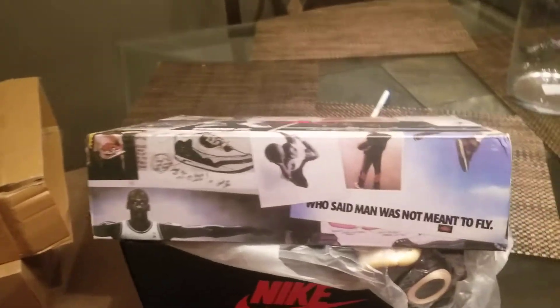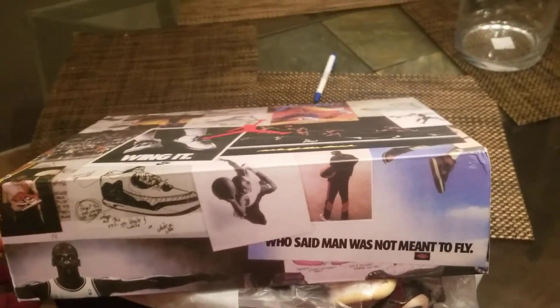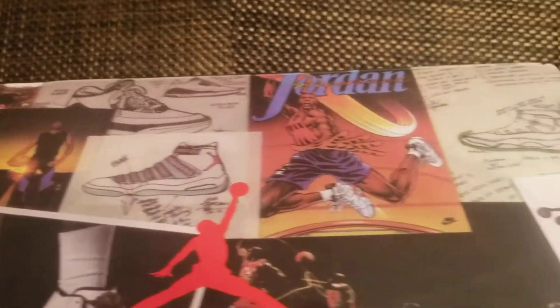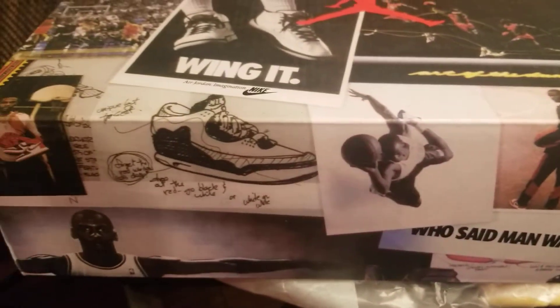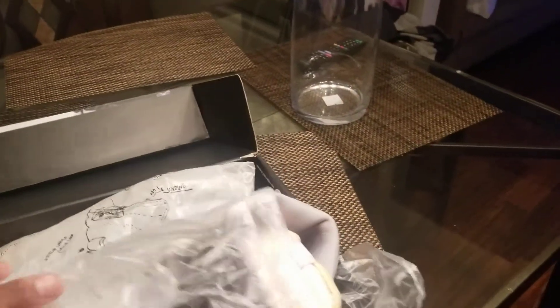As you can see from the box, which came in perfect condition — no scratches, no dents, no nothing. Box is crazy, look at the box. Again, we got the Jordan Union 1 L.A.